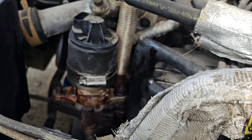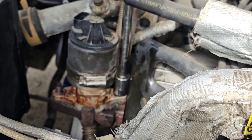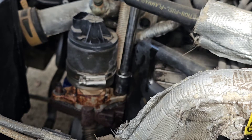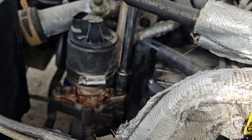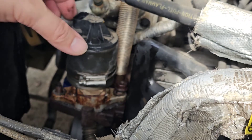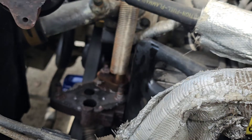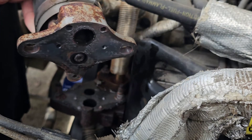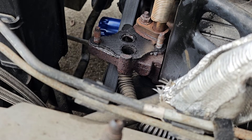Okay, I just installed the new gasket, now we're going in with the new valve.